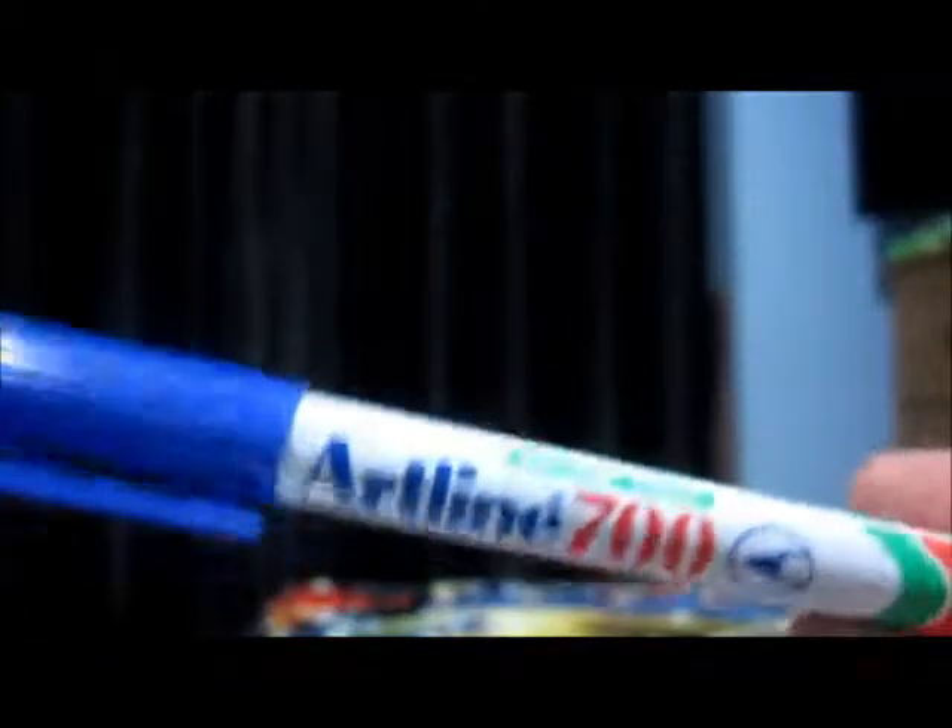Now let's go on to the figure. So I used this Artline 700 Kicks star — and this is the tip of it, it's pretty small — to make this figure, and it actually turned out really good.